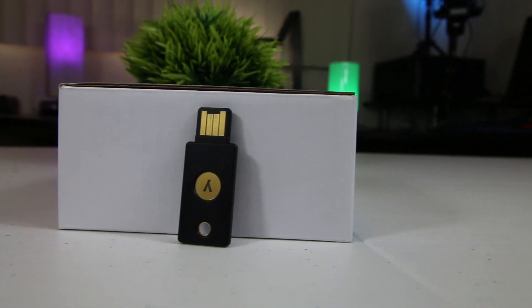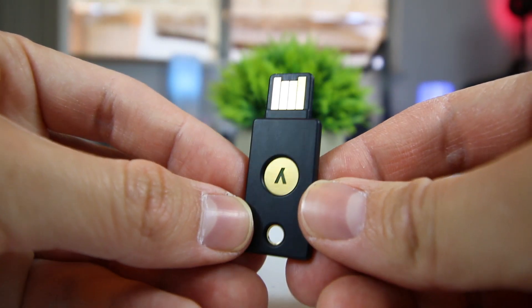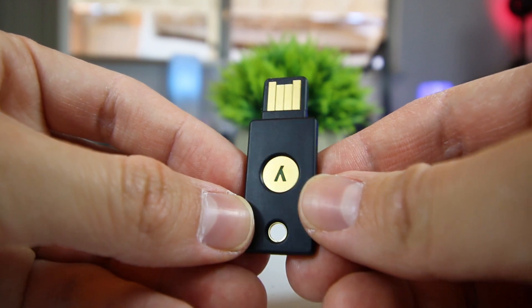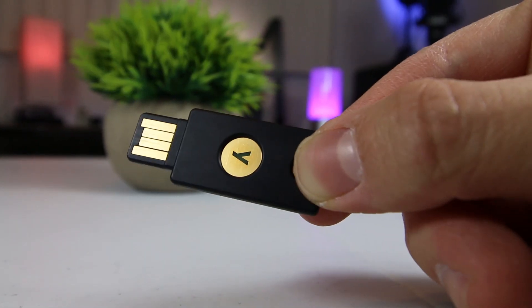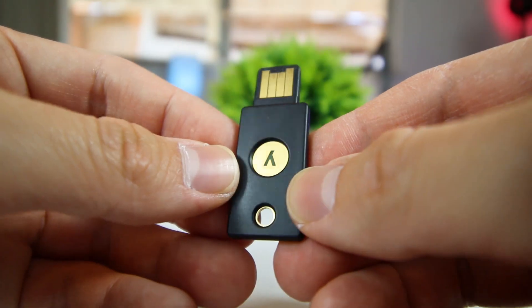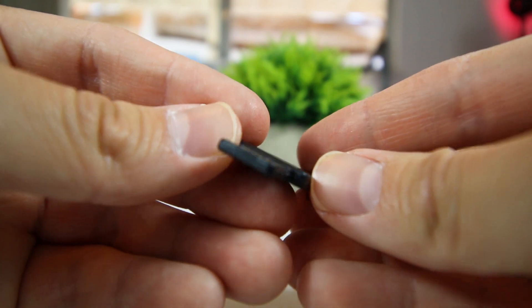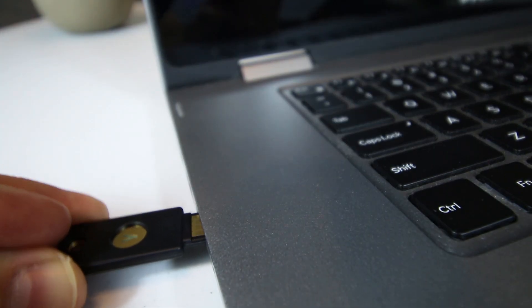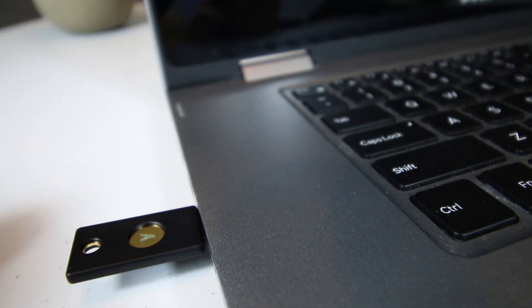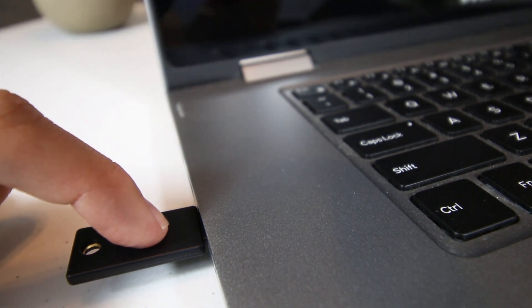Built with secure element hardware, the YubiKey 4 combines hardware-based authentication and public key cryptography to prevent unwanted account takeovers. The YubiKey 4 supports several security protocols, including FIDO U2F, Yubico one-time passwords, and can even act as a PIV-compatible smart card. To use it, simply insert the YubiKey 4 into your device's USB slot and tap the gold button. This will instantly activate the key and log you into your account.